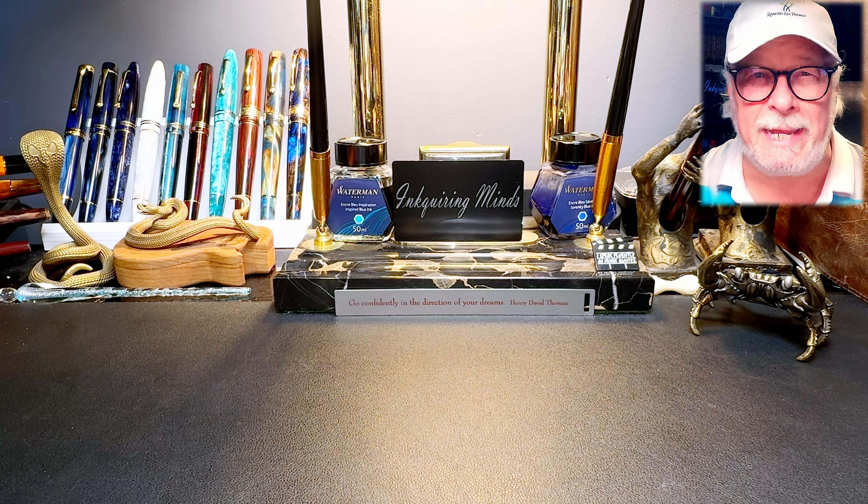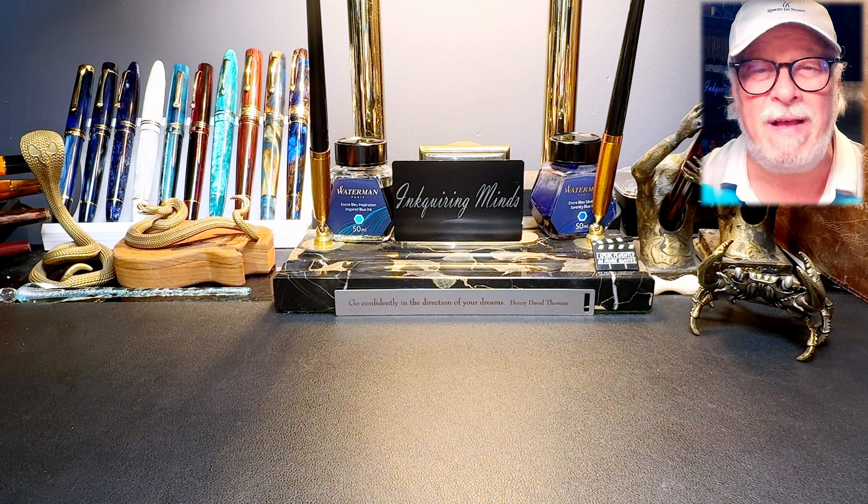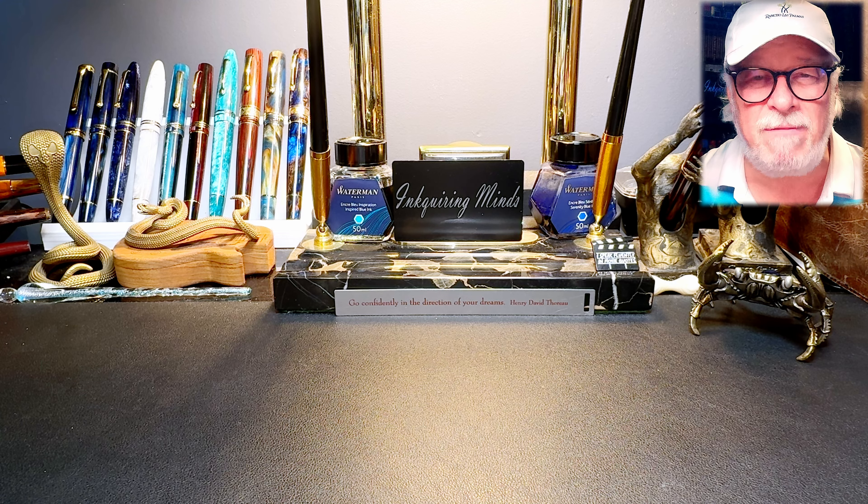Hello there, welcome to Ink Quiring Minds. My name is Doug and I'm here with an Ink Quiring Minds quickie review — a short review on things that are fountain pen related but not exactly fountain pens.